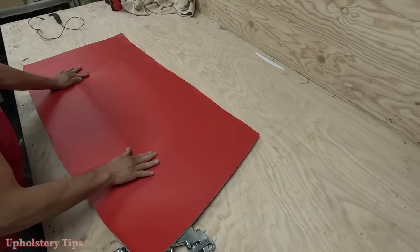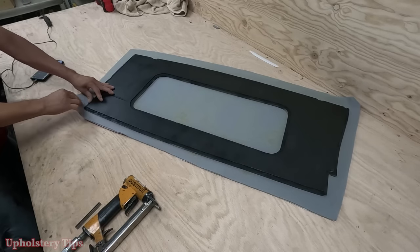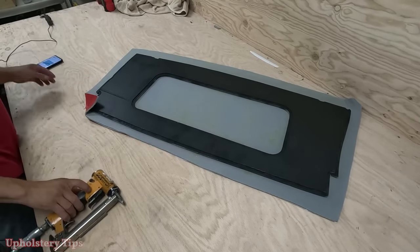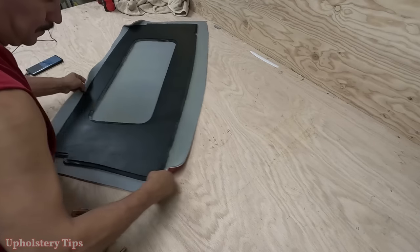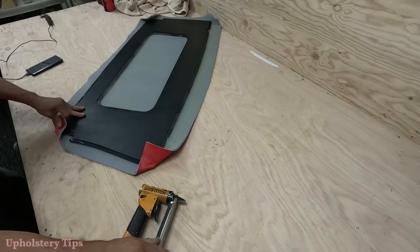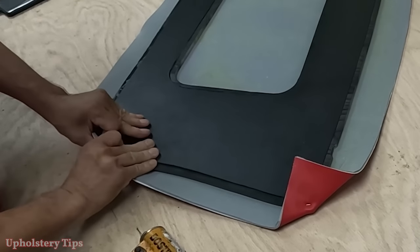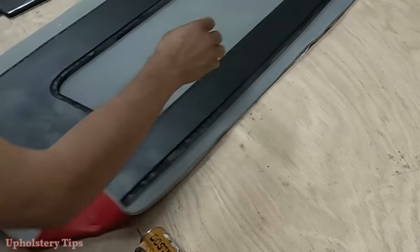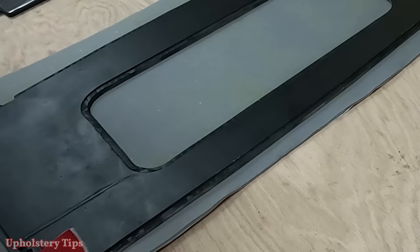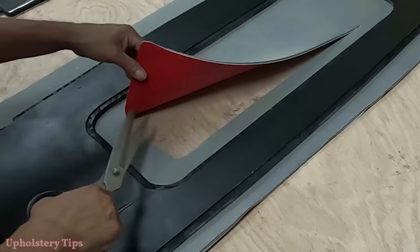The piece underneath is black — I put a texture in there. Then I start to staple the corner, but you can see I'm not pulling the material. I just get it and staple it. Why am I not pulling? Because I need to do the inside part — that hole — first.